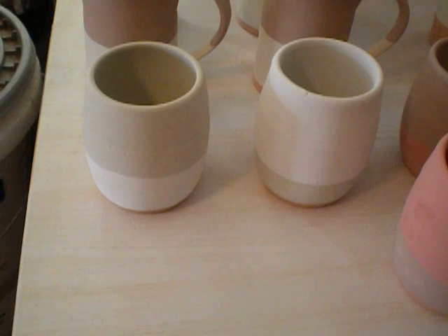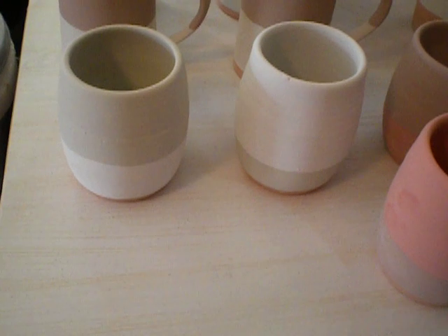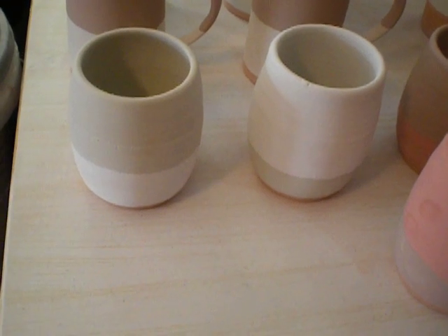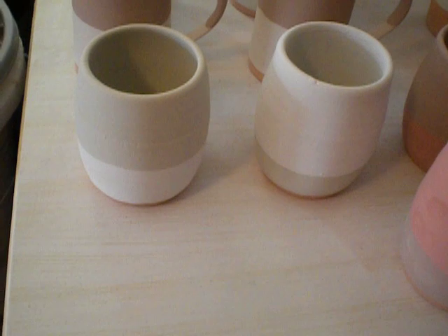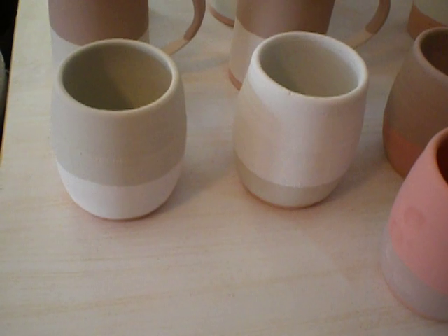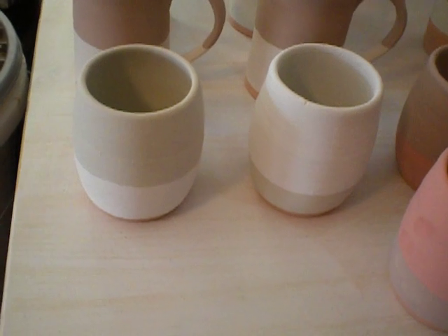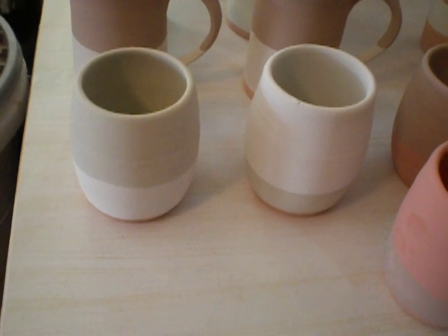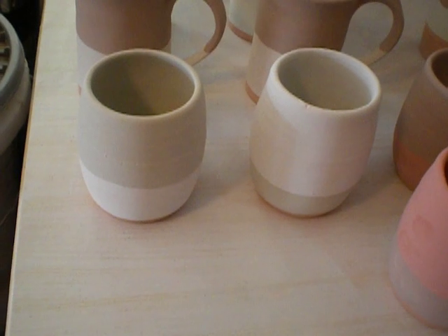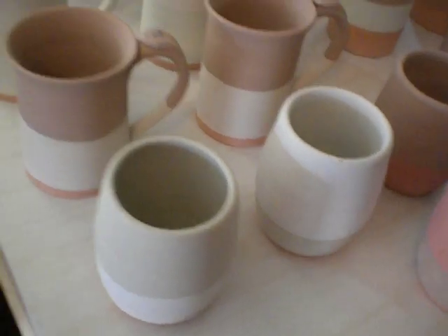For these two, I did first fern mist by dipping it in from the bottom up, and then I filled the inside with celadon and dipped it from the rim down in celadon — so I'm hoping for a tricolor. The other one I did just the opposite: I dipped it in celadon, filled the inside with fern mist, and dipped it into fern mist. Fern mist is Laguna Moroccan sand and celadon is Standard Ceramic Supply. This is going to be great when these come out, or a disaster — I don't know which.